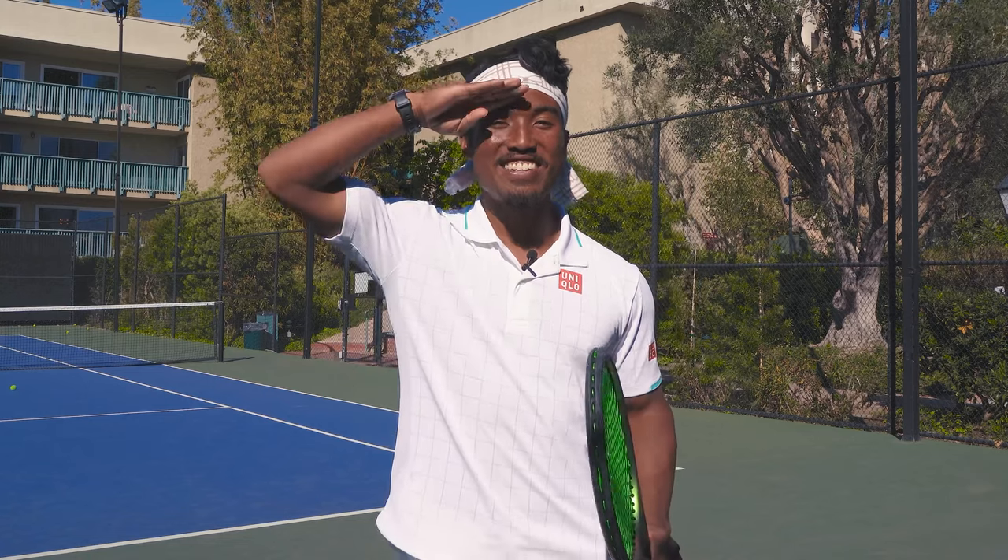As always, athletes, I love you guys. Thank you so much for watching. Until next time, go out and train hard. I'll see you in the next video.